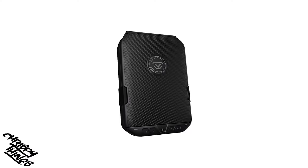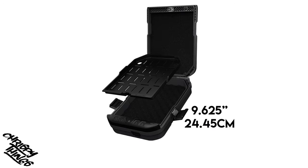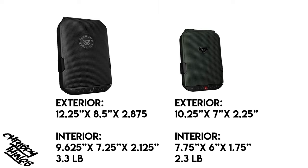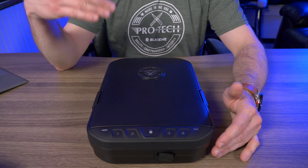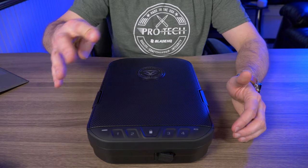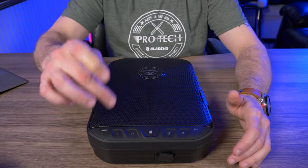Exterior dimensions are 12.25 by 8.5 by 2.875 inches. Interior dimensions are 9.625 by 7.25 by 2.125 inches. It weighs 3.3 pounds. Also worth noting when programming: even though there are only 4 keys, your code can be 4 to 8 digits long, which makes it much tougher to guess — there was a lot of confusion about this in comments on my original video.